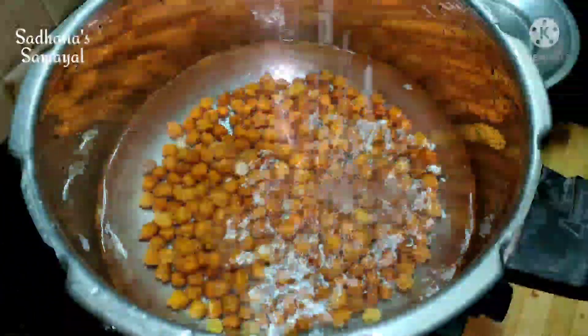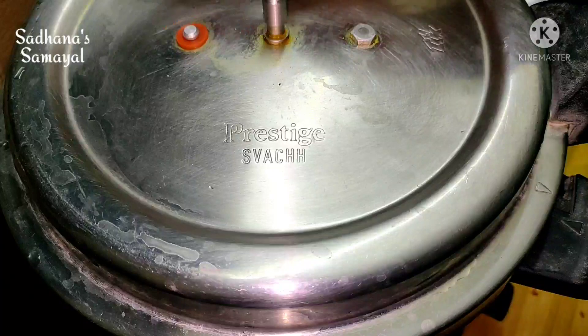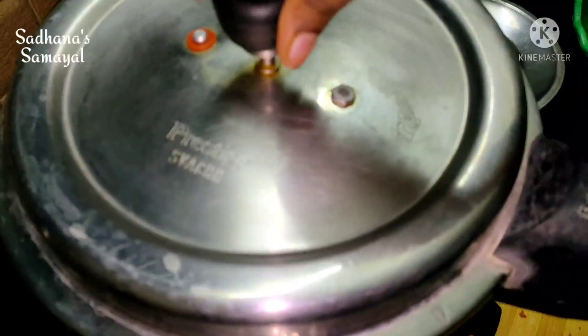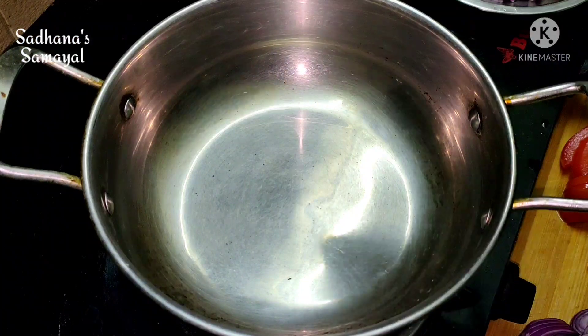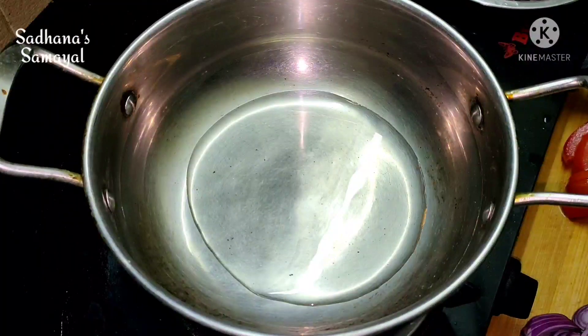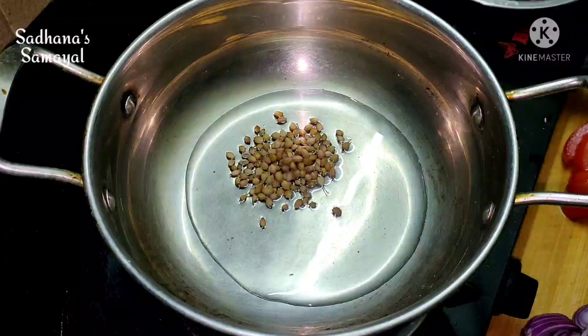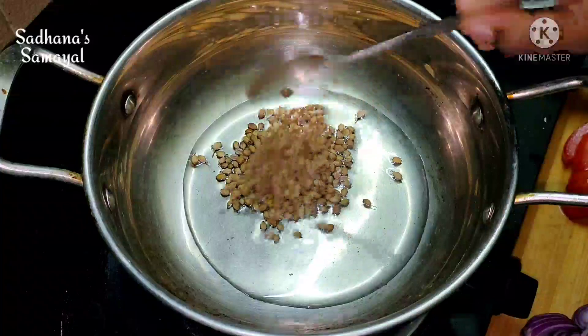We are going to cook 2 tablespoons of masala paste. Add 2 tablespoons to the pot and add 3 tablespoons to the pot.